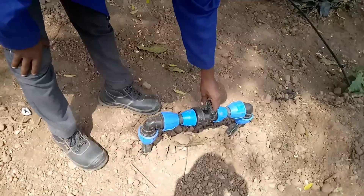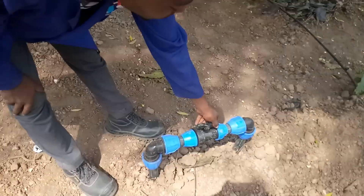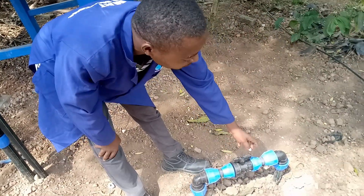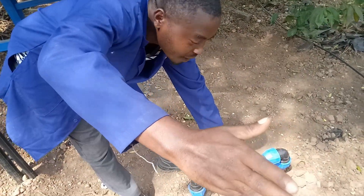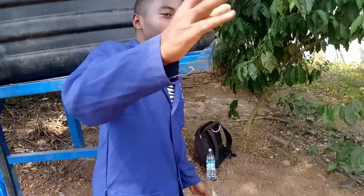You open the valve like this, then you close it. If you need the water to flow this side, you open from here and it flows. If you don't need it and want to get water to the other side, you close here and the water goes to the other side.